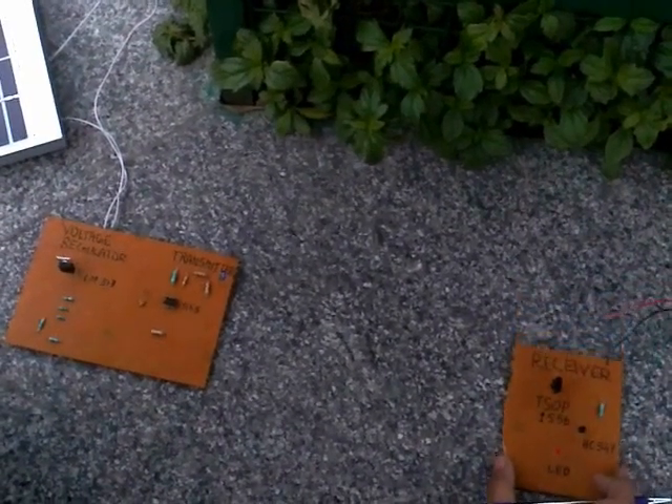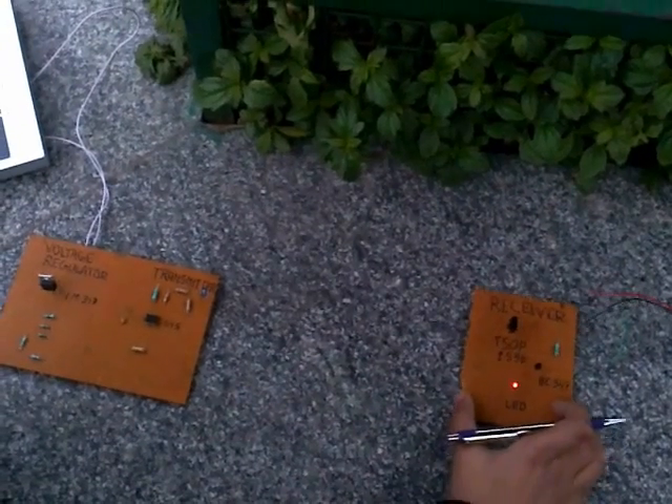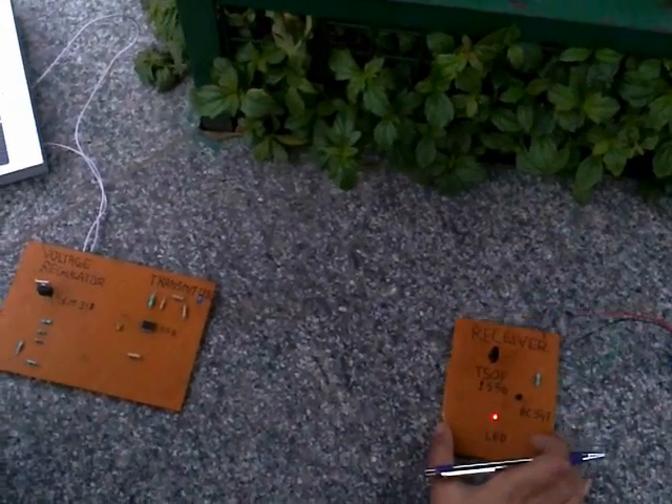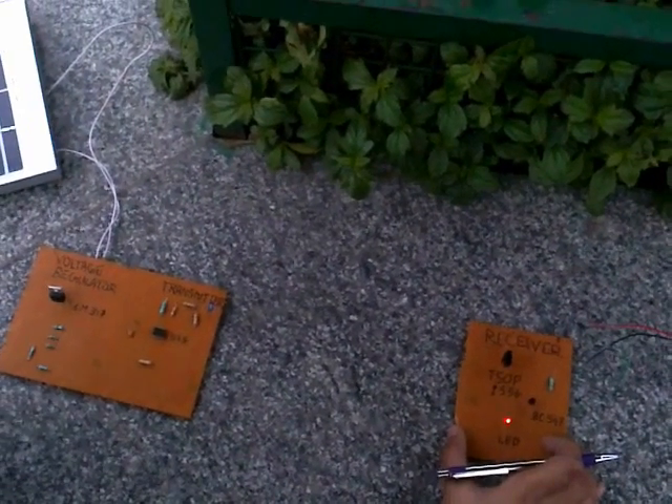You can also notice that the transmission is affected when the alignment between the transmitter and receiver is disturbed. The LED is now in the off state, and on aligning them, it becomes on again.